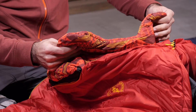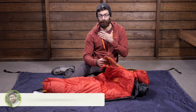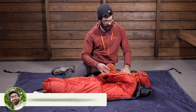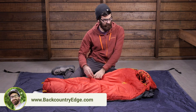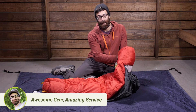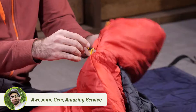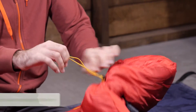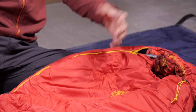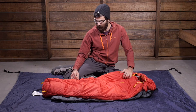There is a no-draft collar at the top that rests comfortably around the neck and prevents cold drafty air from seeping into the bag. The bag also has a really easy-to-use, fully insulated hood that wraps nicely around the head on cold nights, and you can easily cinch it down. It is a very simple, easy-to-use mechanism for the hood.